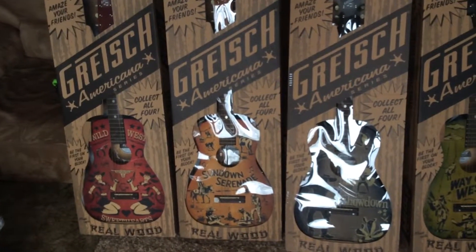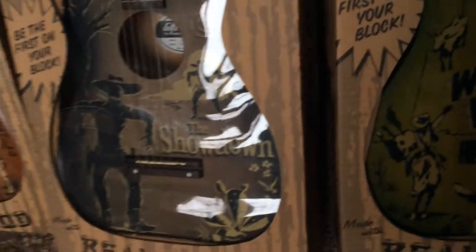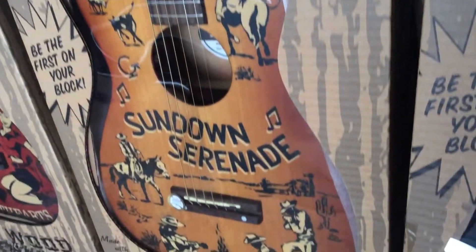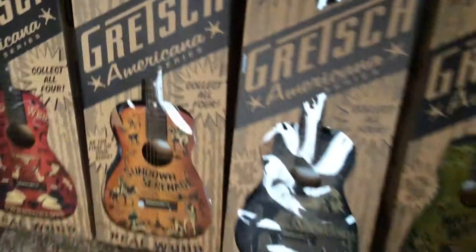Thank you for checking out this video. As always, you can check out my Facebook page at facebook.com/troglys where we can discuss my best price on this set of guitars, or if you're just interested in one we can talk about that as well. Thank you for watching and we'll see you next time.